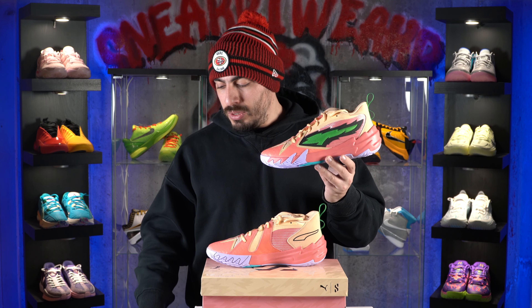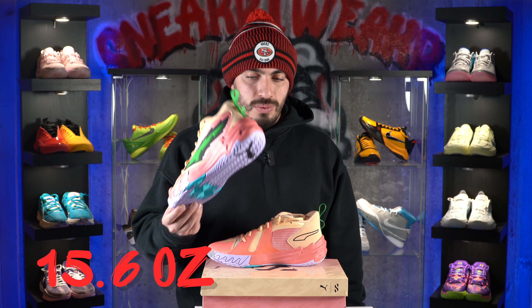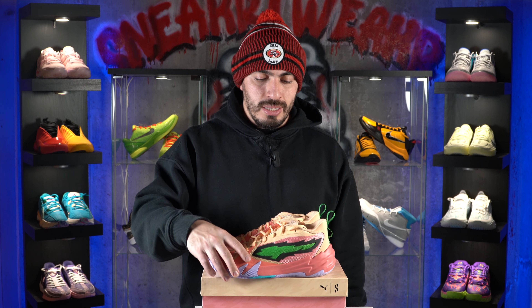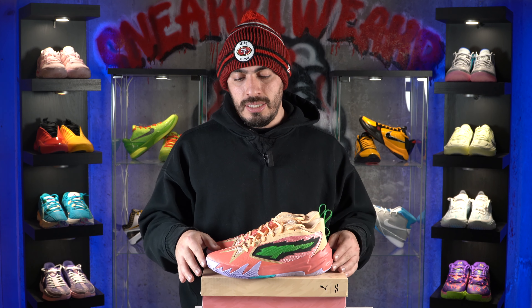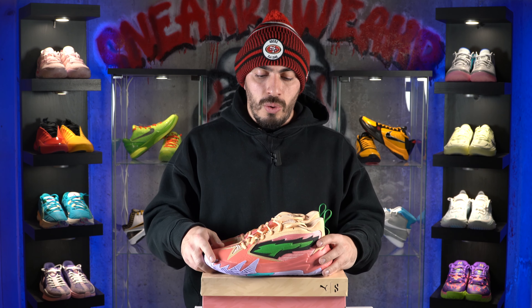Now for the weight, the Puma Scoot Zeros weigh in at 15.6 ounces in a size nine, which is pretty heavy for a shoe like this. I wouldn't say it's ridiculous — it's not like the AE One — but it is a decently heavy shoe. For those of you wanting a lighter shoe, this might not be it, but you can always try these on in store and see how they feel on your feet. It's not always about the numbers on the scale — it's about how they feel on your feet. If they feel nice, throw the numbers right out the window.